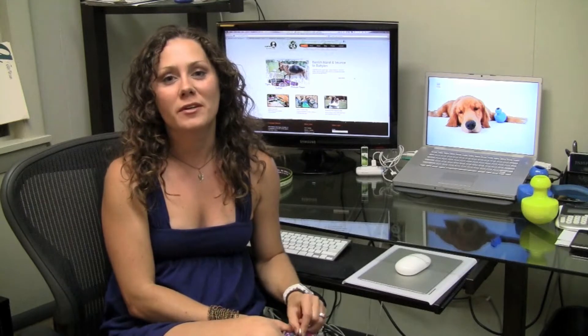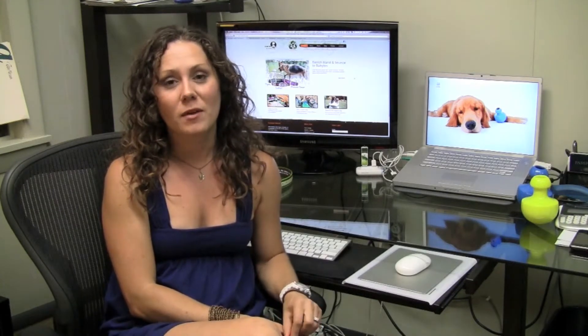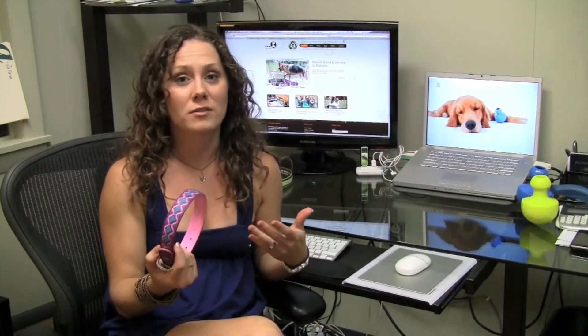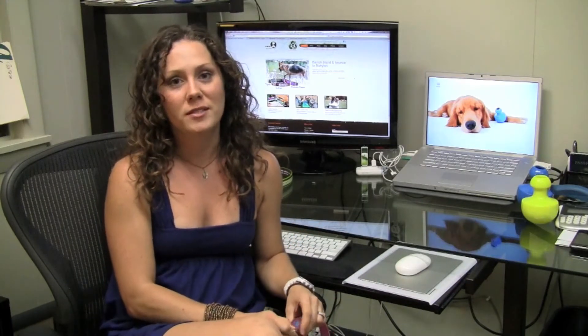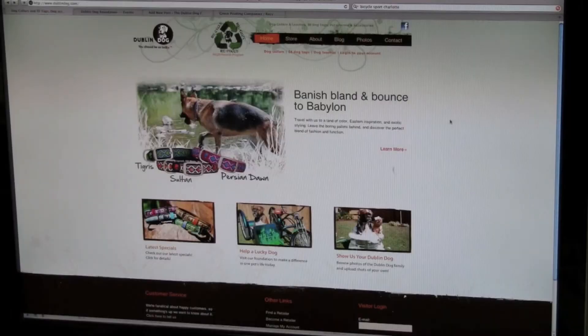Hi, I'm Erin Atkinson, I'm the Senior Account Specialist here at Dublin Dog Co. Today we're talking about collar sizing. One of the main reasons for exchanges here at Dublin Dog is due to collar sizing issues — a customer either buys a collar that's too large for their dog or too small for their dog. Today I'm going to take you through a step-by-step tutorial on how to find the perfect size collar for your dog. Let's get started.